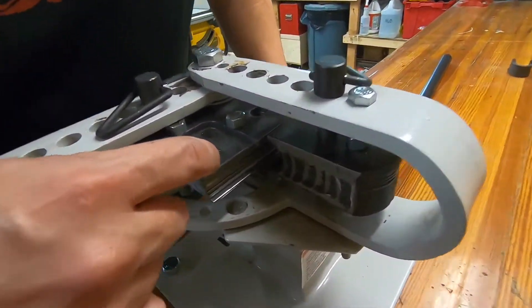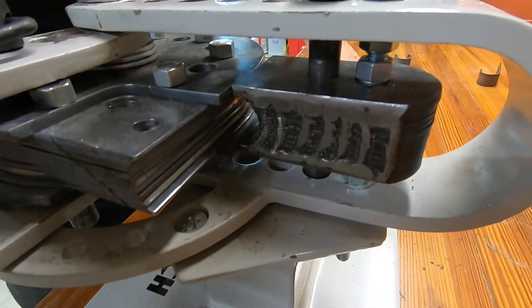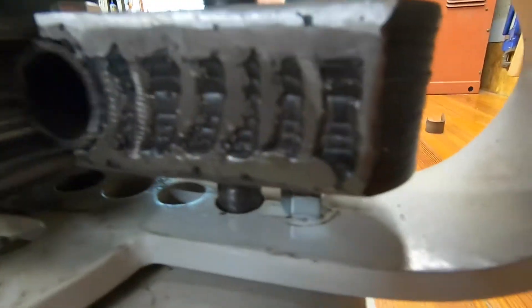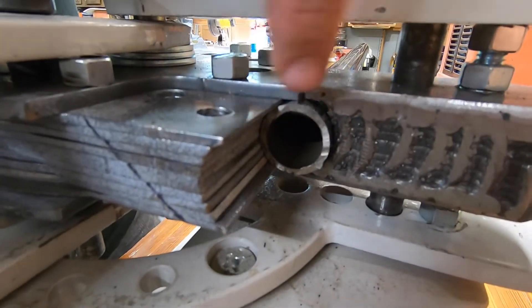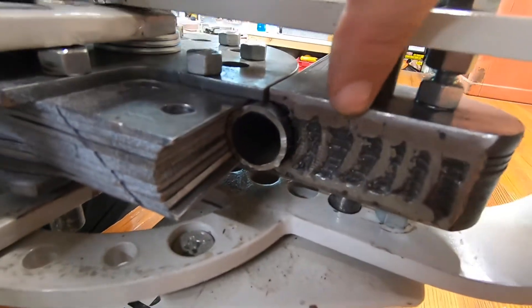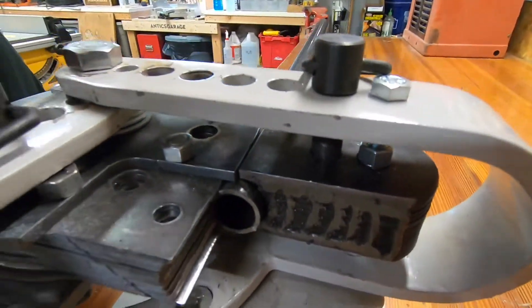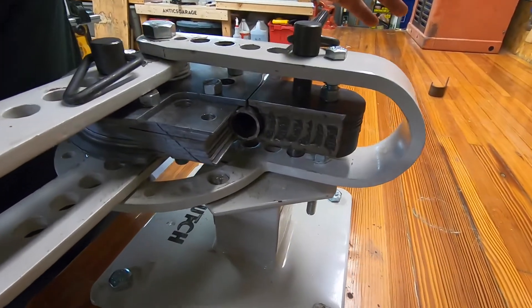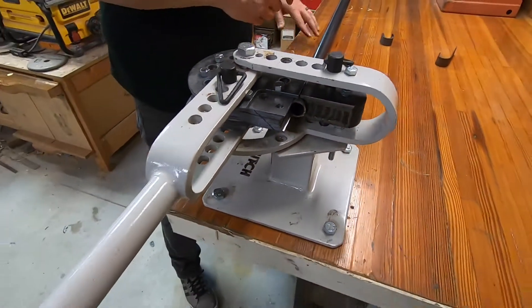So we've got the die here, but to bend tubing you also need a follower that is the same size, and it is also made up of a bunch of stacked together pieces so that when they're together it forms a pretty tight seal around the tubing. The follower is also made of stacked up layers — I just welded them together. That was kind of impractical to do on the die, so I just bolted that. But this is welded, and hopefully it will hold up and take the pressure of being smushed.